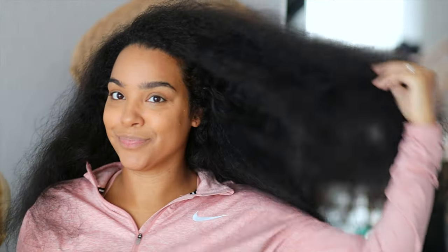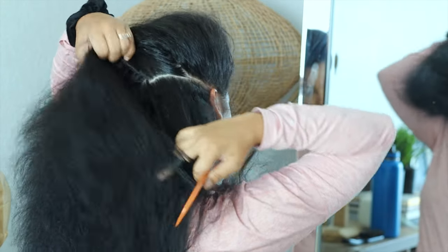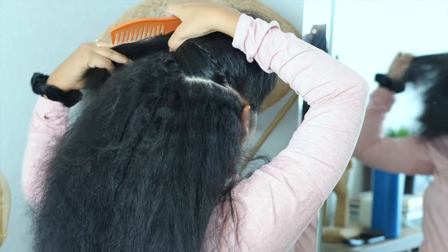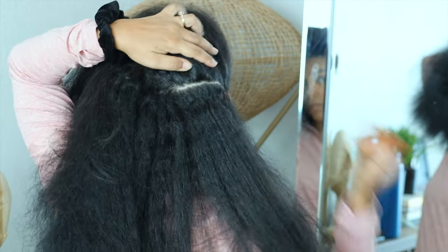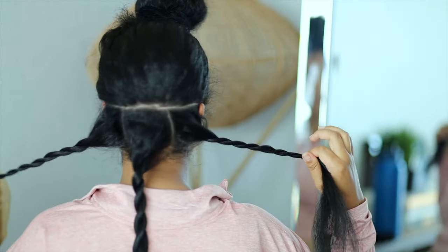I'm already coming on camera with my hair blow dried straight, and I moisturized my hair before braiding. You can use whatever moisturizer you like, but having your hair blown out and already moisturized underneath the protective style is super important — it's the most important part of wearing your hair in a protective style.